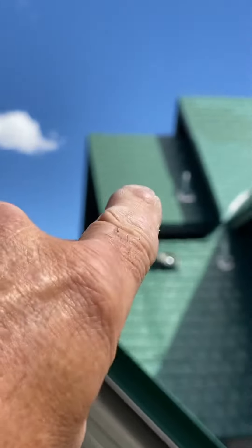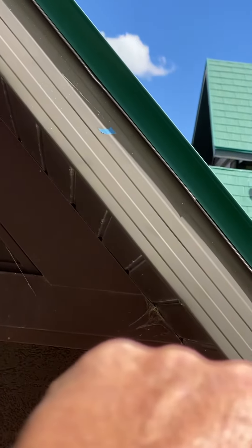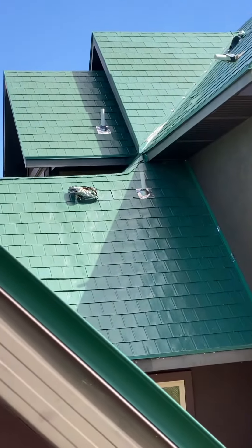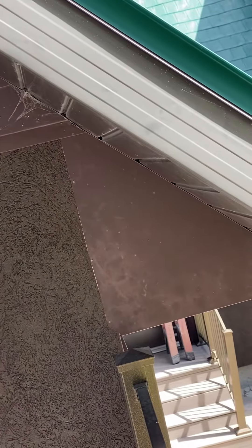There's another sewer vent I saw broken in the attic, and it didn't seem to me like it was that far back. Right when you come up the attic access, it's directly right in front of you. It's a broken coupling.